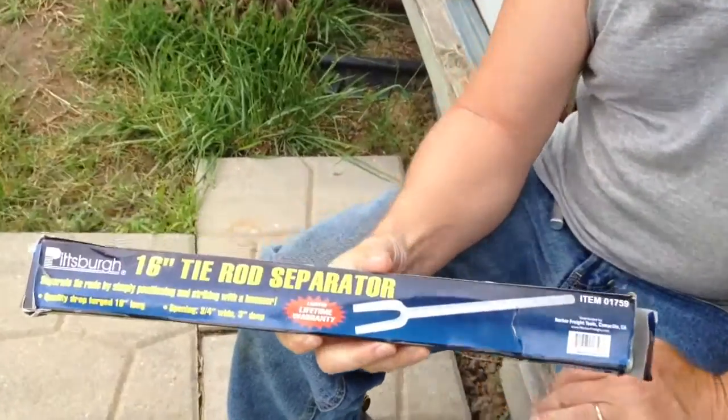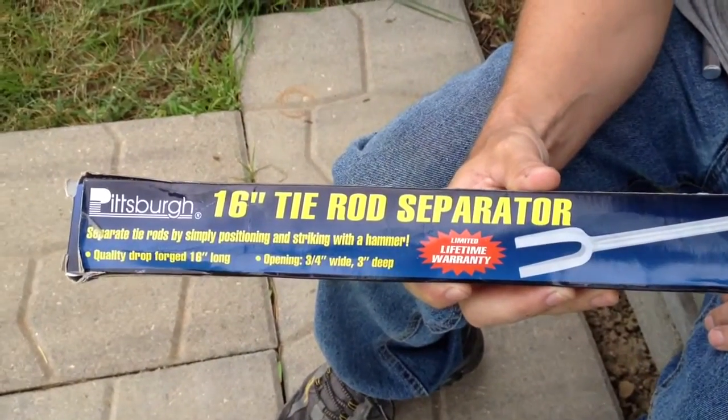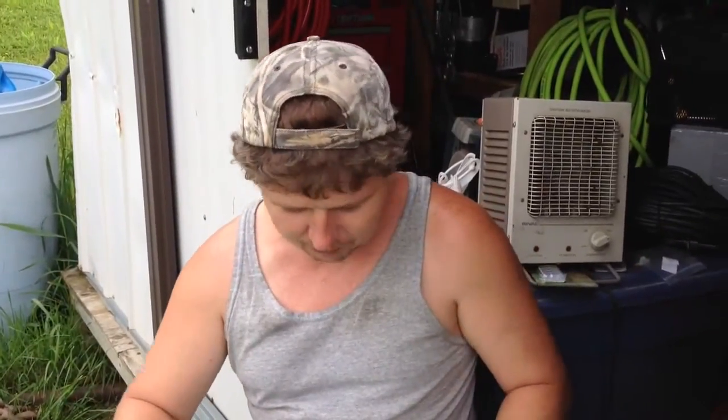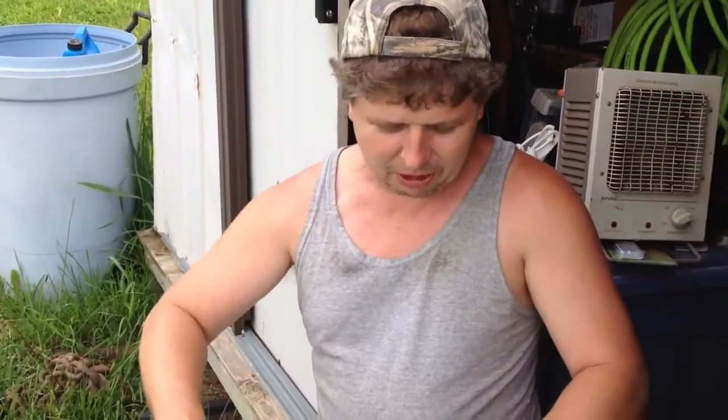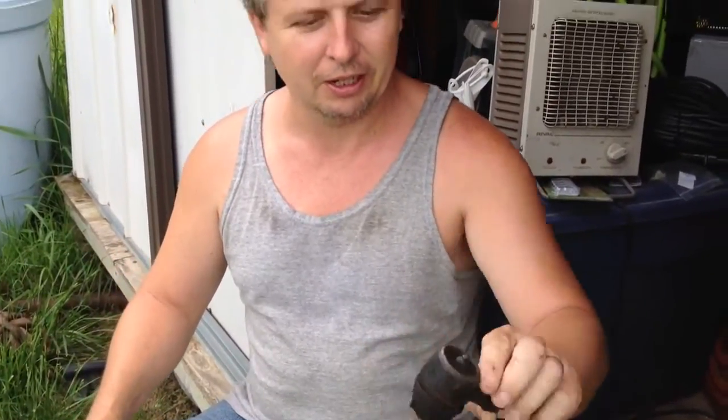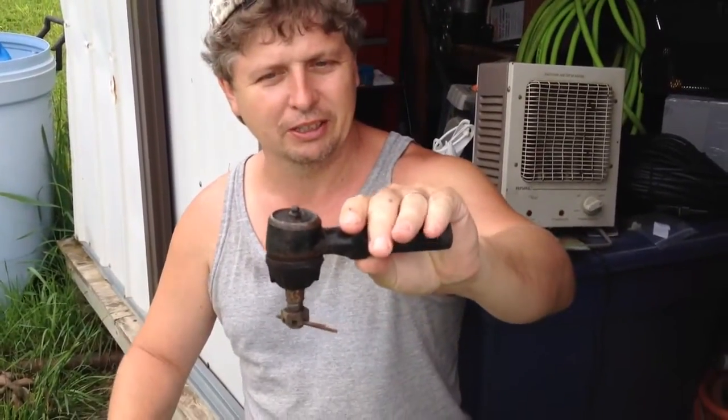Hello everybody, I got a tie rod separator here from Harbor Freight, made by Pittsburgh. I wanted to do a little review on it for you. These tie rod separators are used on vehicles — this is part of the steering linkage on the front.